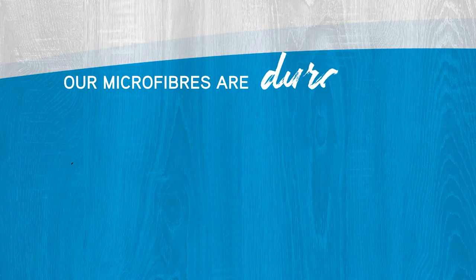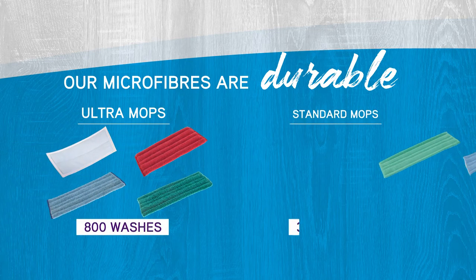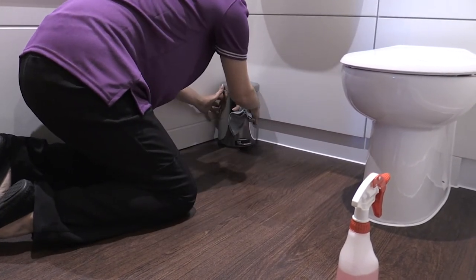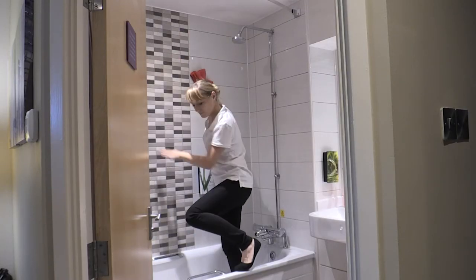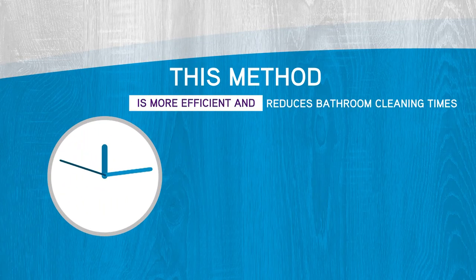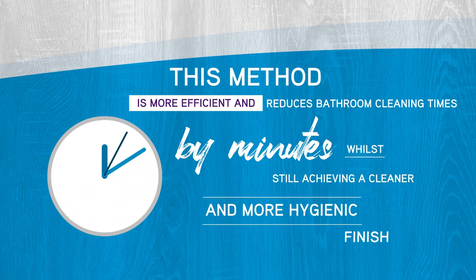Our microfibre mops are durable, with ultra mops lasting 800 washes and standard mops lasting 300 washes. Using the mop prevents the need for you to get down on your hands and knees to clean the floor. The mop removes the need to stand on or in the bath to clean tiles. This method is more efficient and reduces bathroom cleaning time by minutes whilst still achieving a cleaner and more hygienic finish.